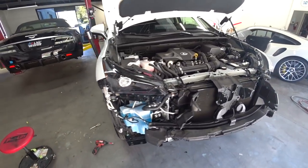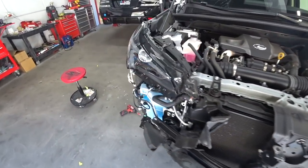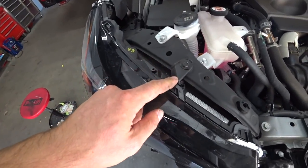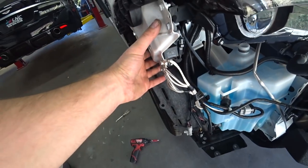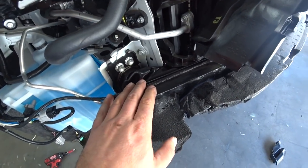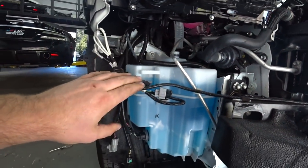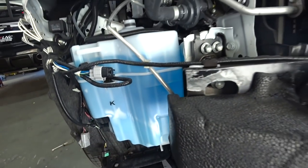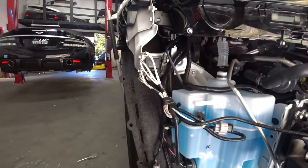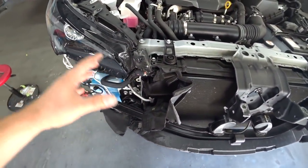Front bumper is off. Let's take a closer look at what's happening. The headlight is busted, the reinforcement is damaged, there are a couple of damaged plastics, some damage to the washer tank. I'll remove all of this right now so we can get a clear picture of what we're dealing with.